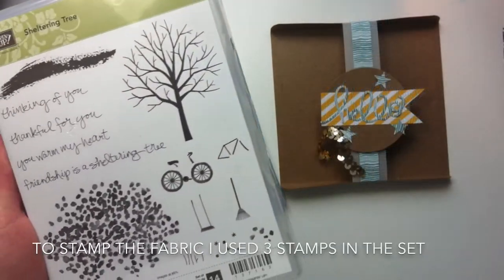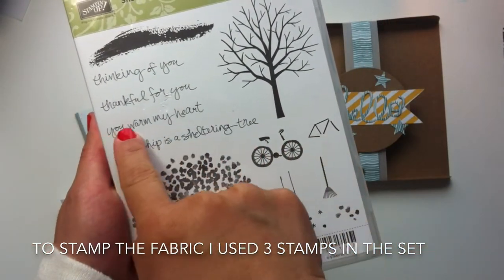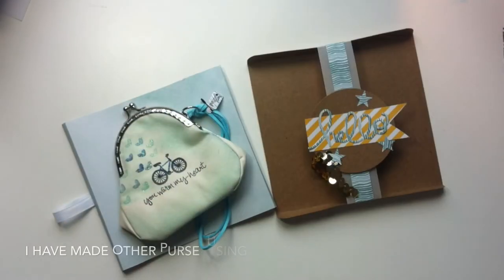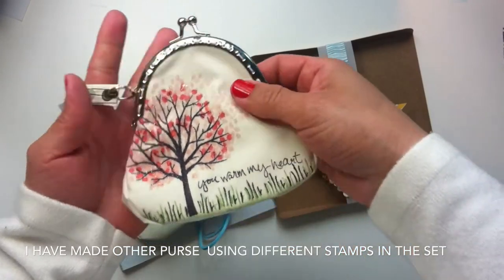To make this little coin purse I only used three stamps in the set, and I wanted to make a different one — and this was the result: completely different with the same stamp set.